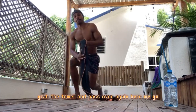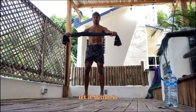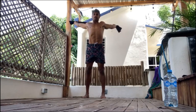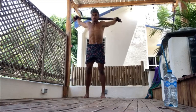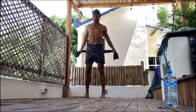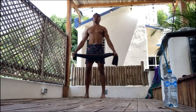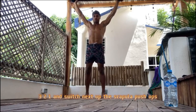Grab the towel and do the Passover again. Pull it a little bit apart, save a little bit of tension, belly button in. Three, two, one — let's get it. Up and back. If you feel it's too hard, make it a bit wider. If it's too easy, make it a bit smaller. You might feel some pops or cracks — that's fine.